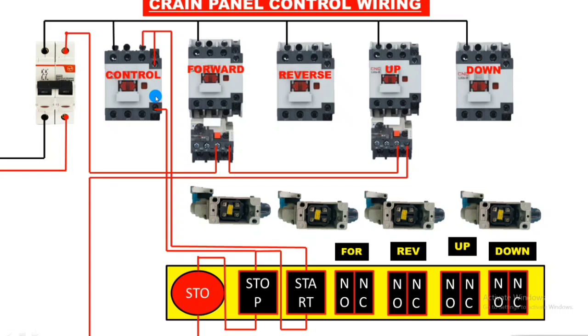When the control contactor operates, all functions should start. For this, we use a control wire from the control contactor NO terminal. When the contactor operates, NO becomes NC and supply passes through. We connect this NO output terminal to the forward push button NO terminal, the reverse push button NO terminal, the up push button NO terminal, and the down push button NO terminal — so all four push button NO terminals receive supply from the control contactor.